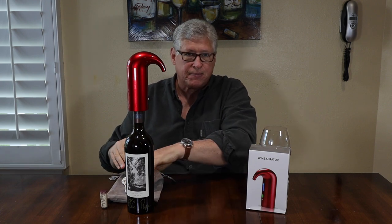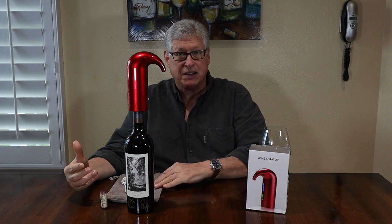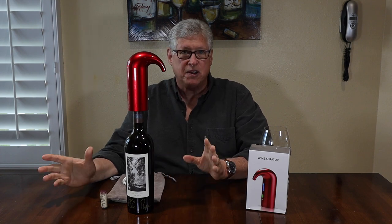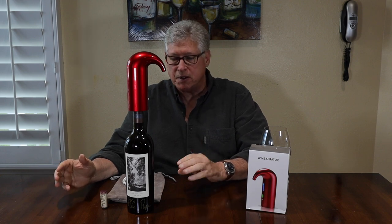One last thing: when you look at this online and click the Amazon link, you'll see a photo of a stopper and a little waiter's corkscrew. Those are meant for things that you're going to need, but they do not come with the aerator pourer itself. The manufacturer does mention that in their ad, but in the picture you see those items — just know they don't come with it.